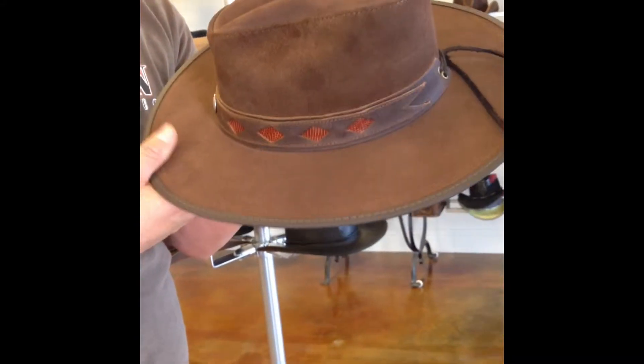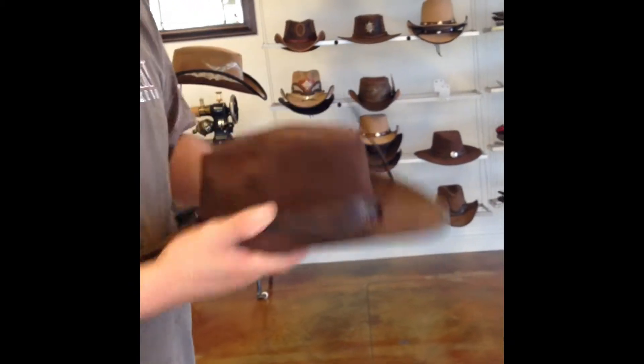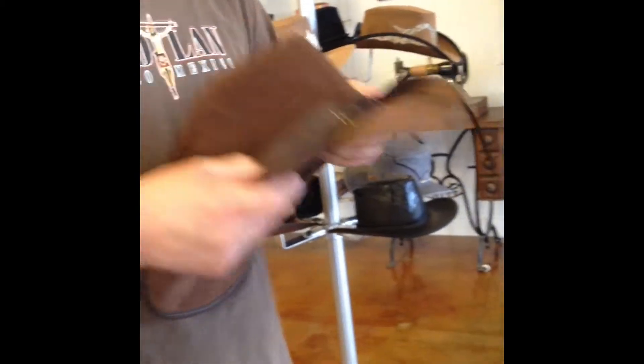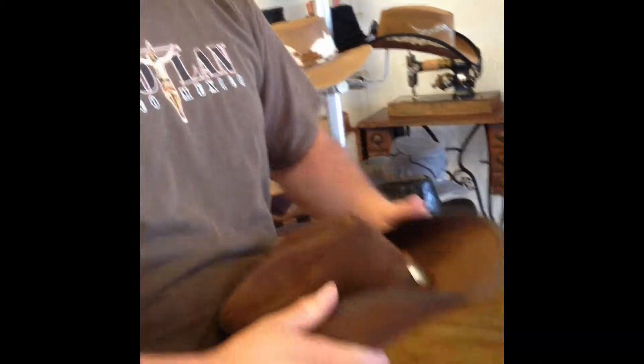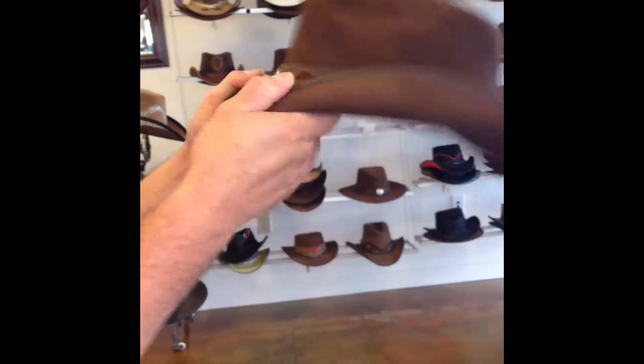Now he is going to start shaping the brim. And the hat is finished! Thanks for watching!